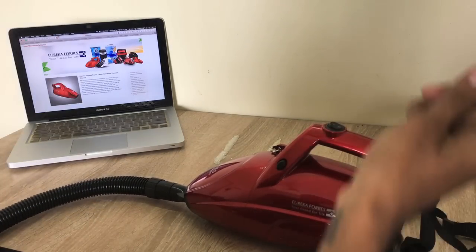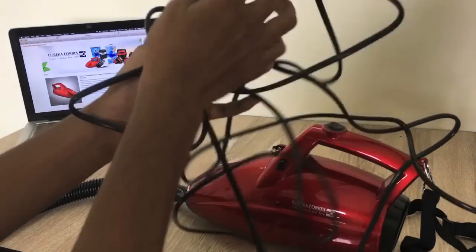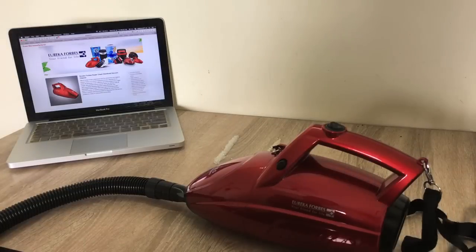It has a long wire — you can see it. You can clean it down. You can use the switchboard. Normally, one or two rooms can be covered from one room.